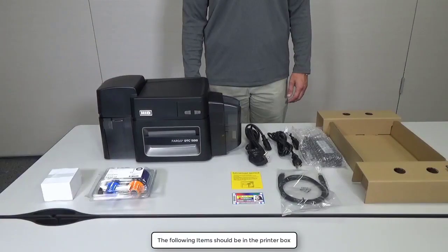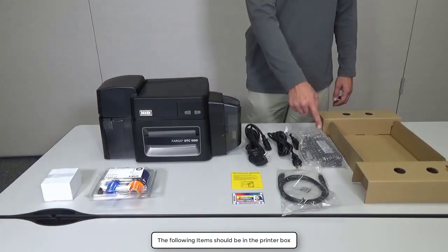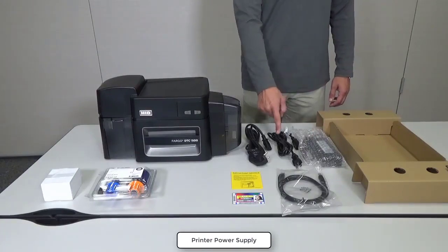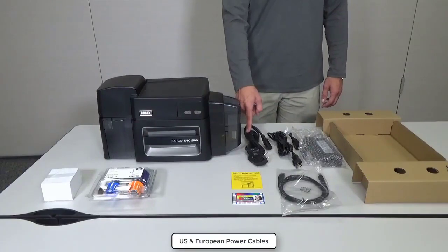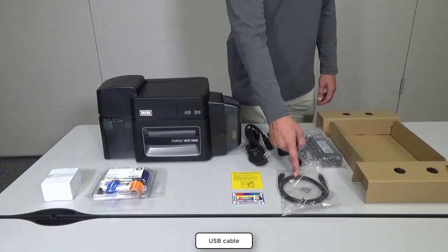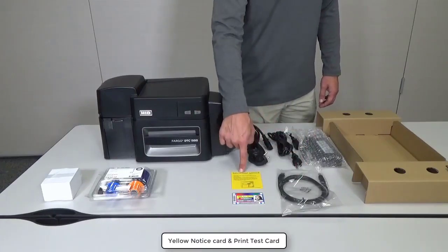The following items should be in the printer box: the printer power supply, European and US power cables, a USB cable, a yellow notice card, and a print test card.